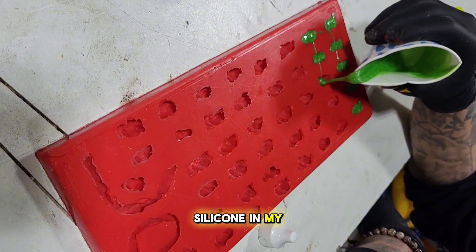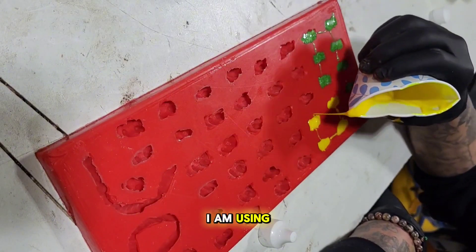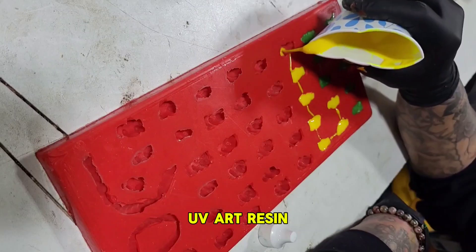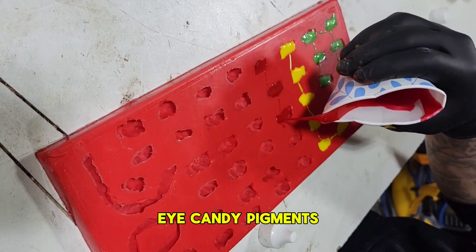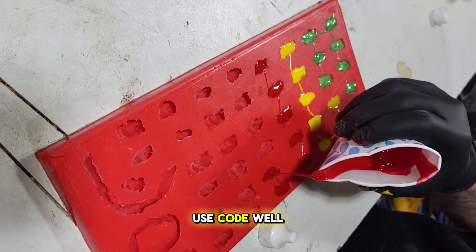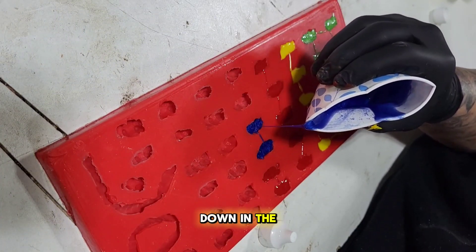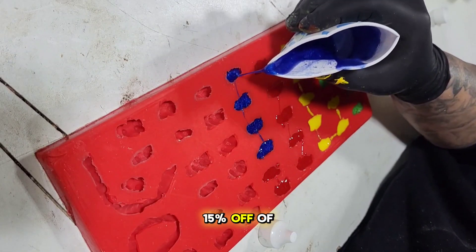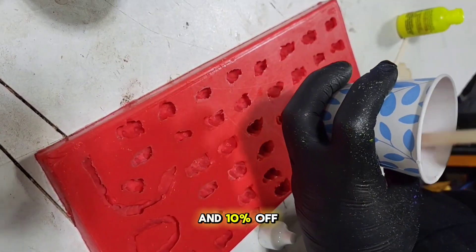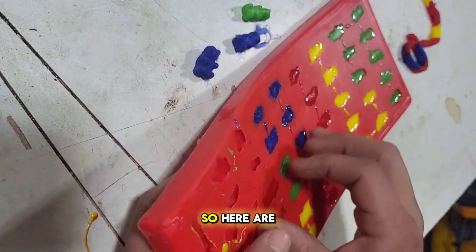To actually make my gummy bears I'm using Promise Epoxy UV Art Resin and Eye Candy pigments for the colors. I'll put them on screen and add links in the description — you can get 15% off Promise Epoxy and 10% off Eye Candy using my promo codes.